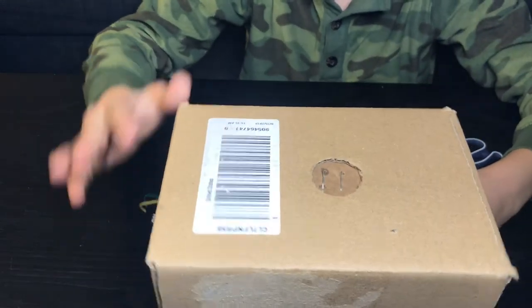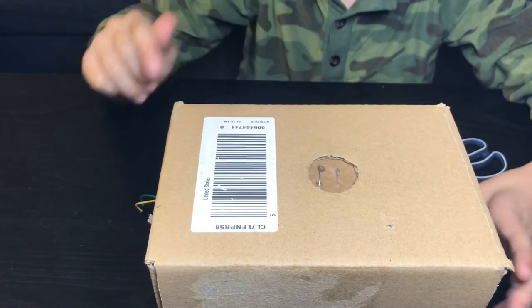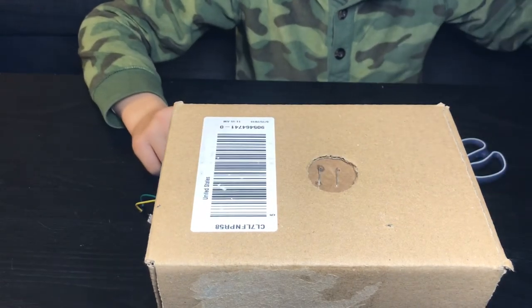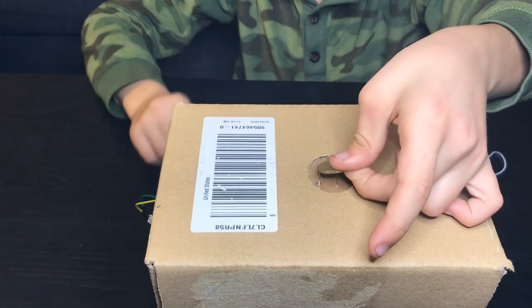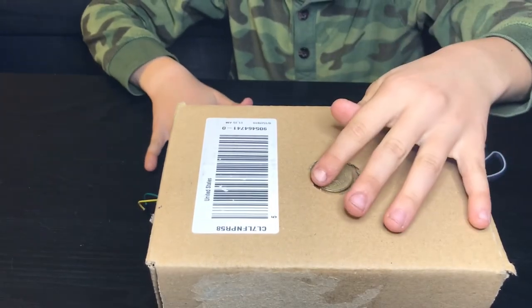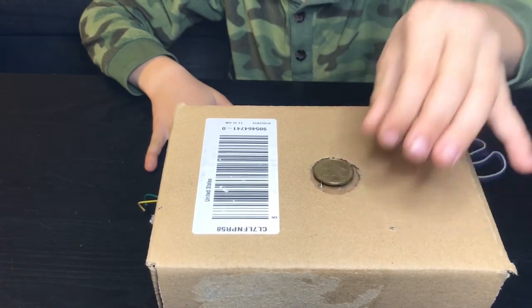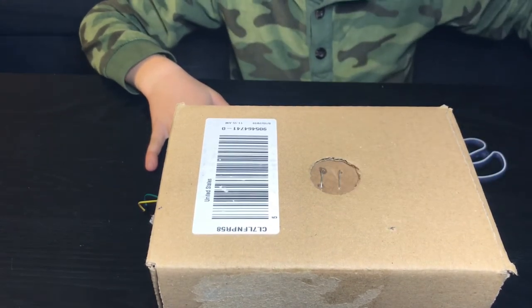Here's the metal circle — you can see there are two wires. Drumroll please, let's see what happens! What the heck, why isn't it working? I'm gonna try a different coin.